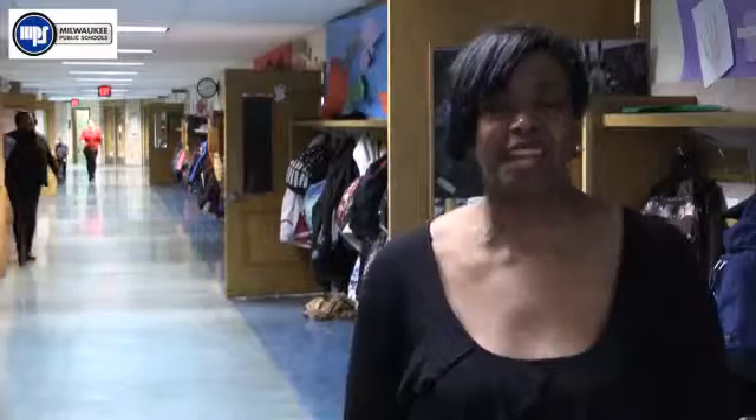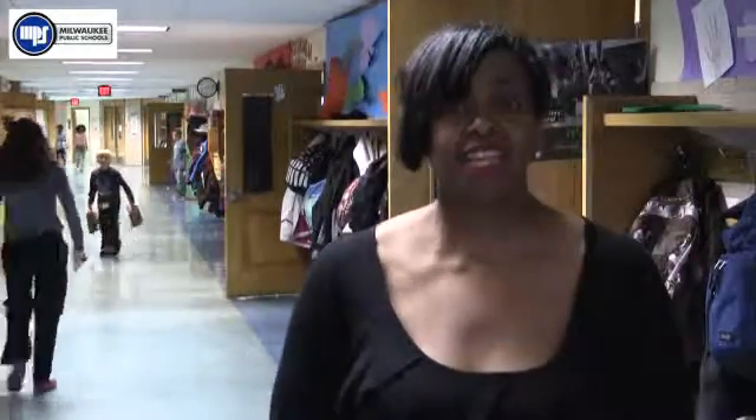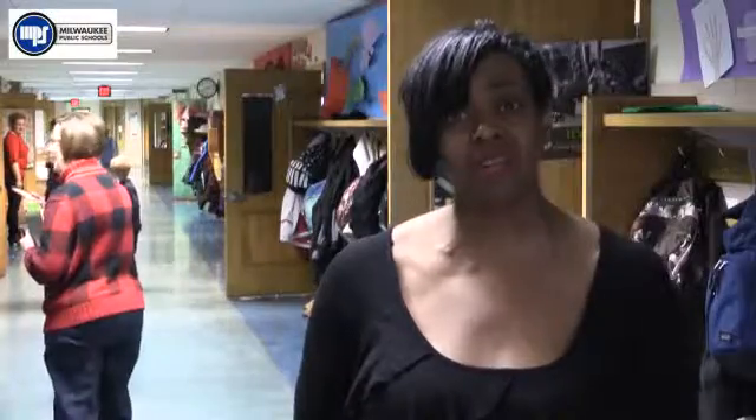Hi, I'm Ms. Malone and I'm here today to talk about STEM at Victory Elementary School. We are putting on a STEM fair, and the way we divide our kids up is we have them in cooperative groups where we have a writer, artist, a material handler, and a presenter. Each kid is responsible for their role and their part in the designing of the STEM project, where we combine science, technology, engineering, and mathematics.